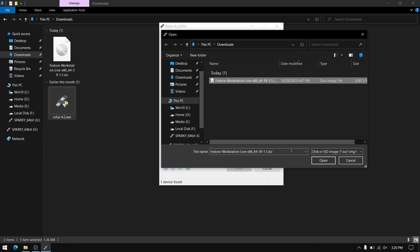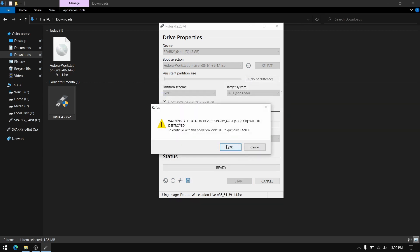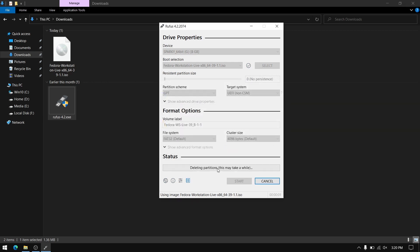Now select the Fedora ISO file which we downloaded, and for the partition scheme choose GPT, then click on start. This process is going to take a while so I am going to fast forward this part.